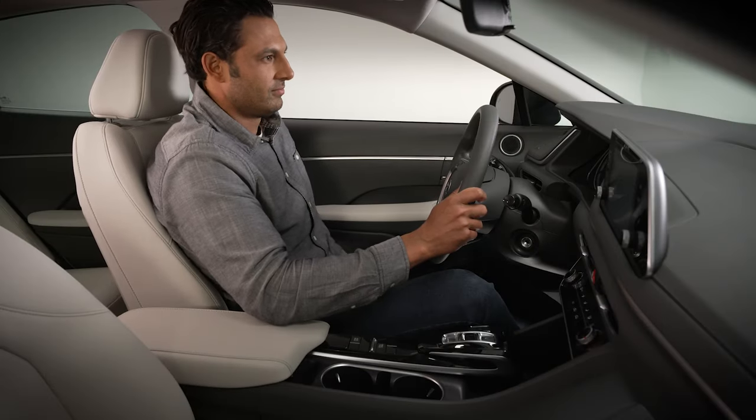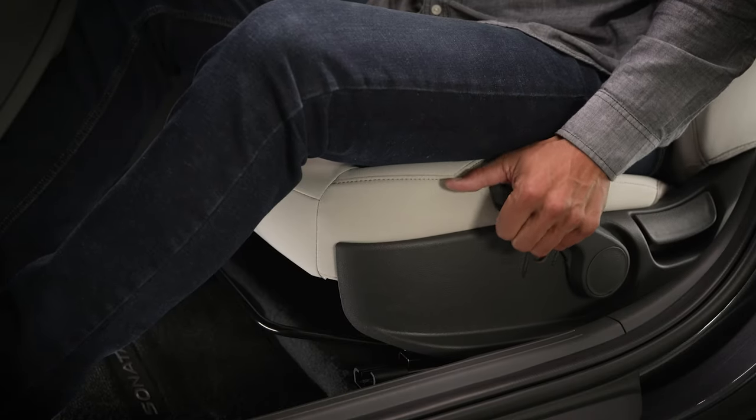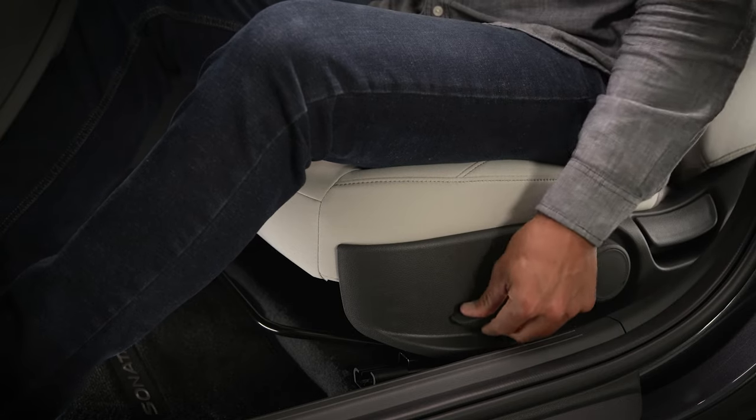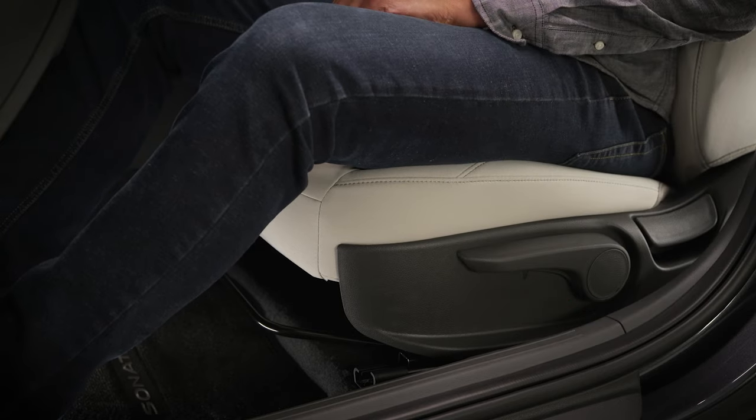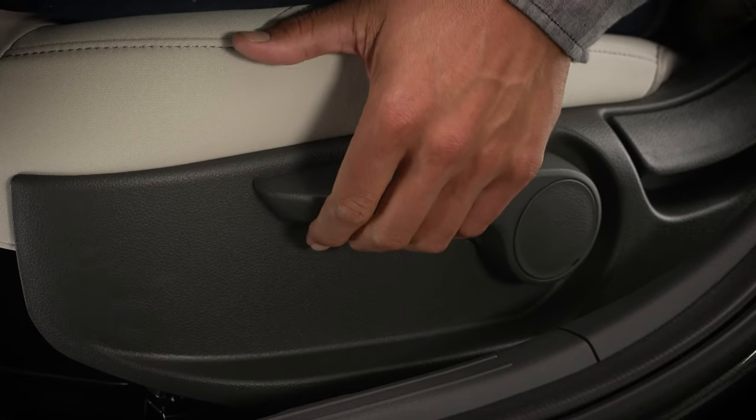The driver's seat may also have the ability to adjust seat height, controlled by the height adjustment lever. Lifting up or pushing down the lever will increase or decrease the seat height. Operate the lever multiple times to adjust the height in larger increments.